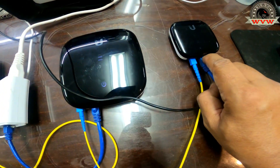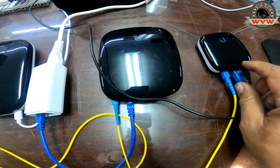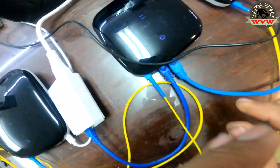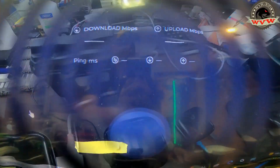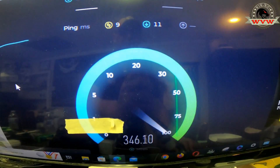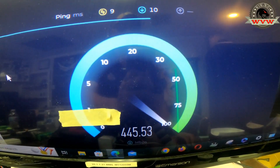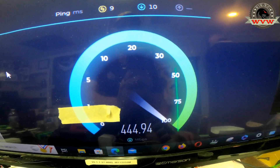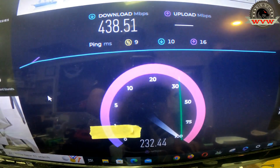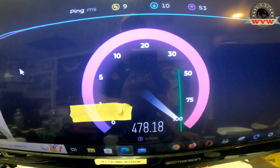Let's move on to the second client. I'll show you the result I got. I'm going to plug the computer into the second client, which is set at 500 up and 500 down. So what we have here: 400, 430, 440, and it's going up — it doesn't have enough time to reach all the way up. Here we got 438 on the download. And the upload, we're going to have about 500.